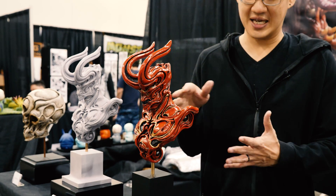Some of you Tested viewers out there might recognize Dominic Qwek, who we've worked with before. You've done some VR sculpting with us, and we love checking in with you at Monsterpalooza to see what new items you have. This year he just released his latest piece called Sentinel.